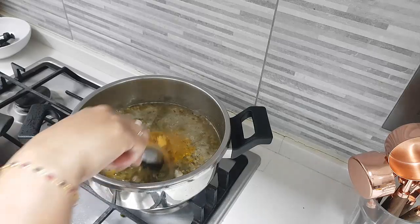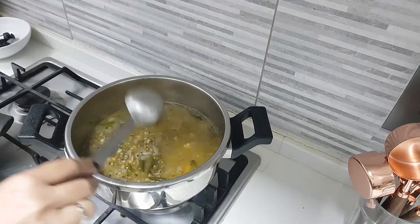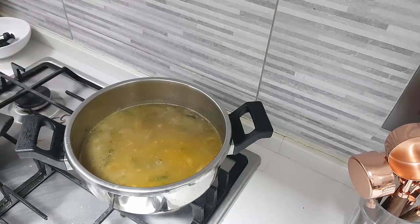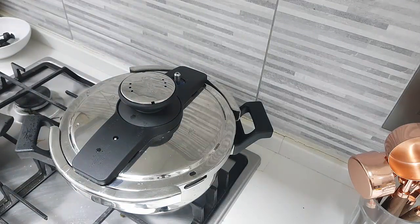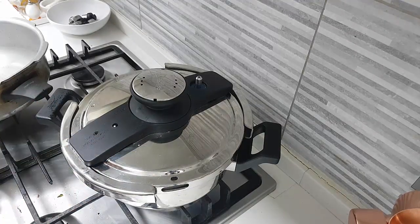Add as much water as you want. If you're making this for chapati, keep it a little thick. I like it a little more soft so I'll add more water and cover and cook. Once the moong is nicely cooked and the garlic is nicely mushed, add the curry leaves. If you're making this for payyar, keep it in a thicker form. For puttu, keep it a little watery so it's easy to swallow.